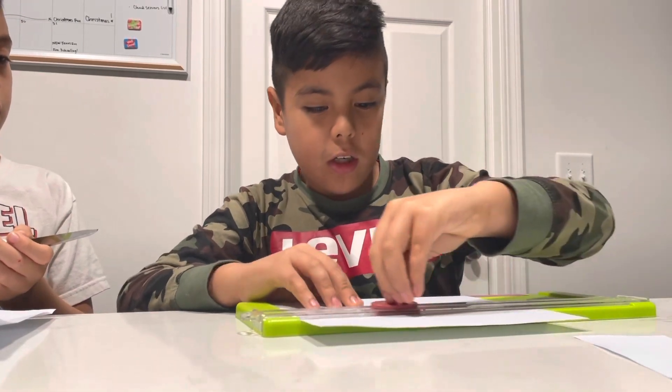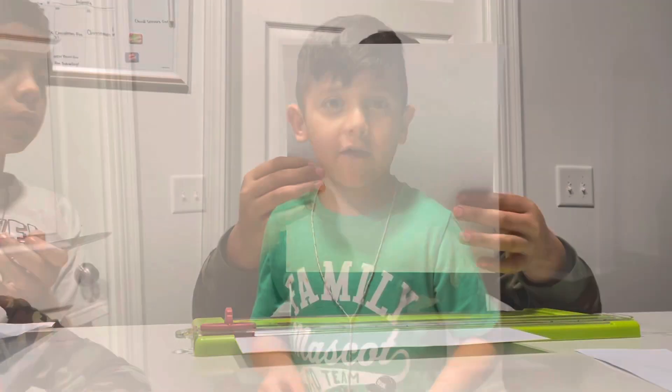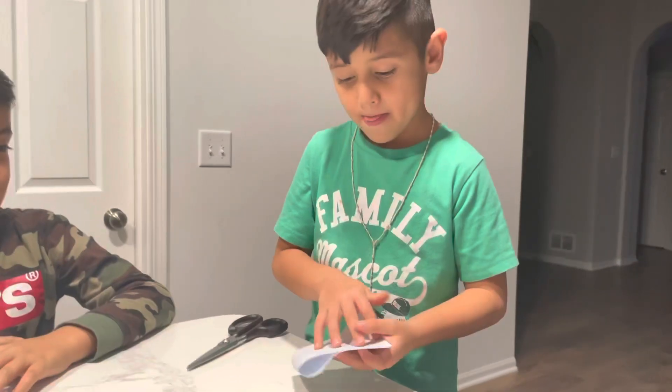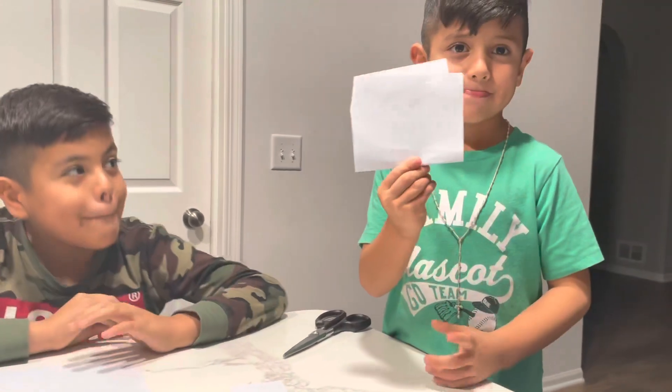Make sure your paper looks like a square, like this. Fold it in half, and then you just deep fold.